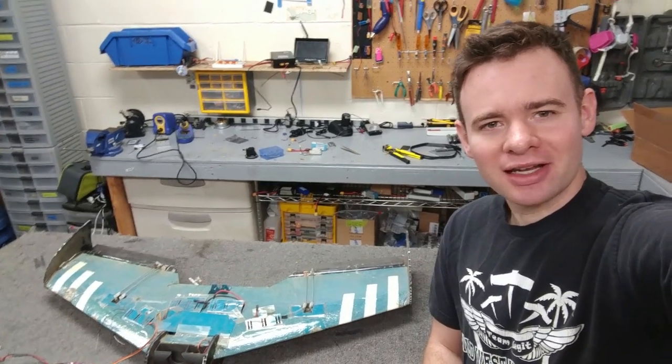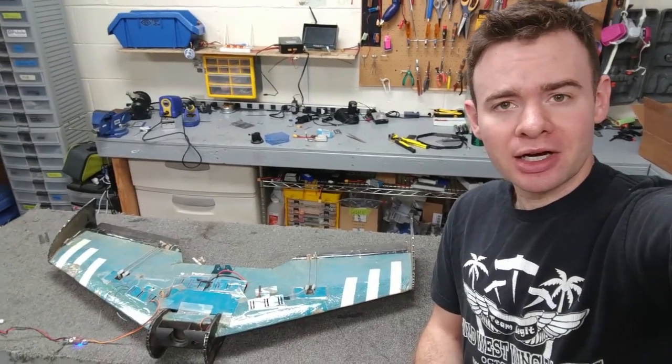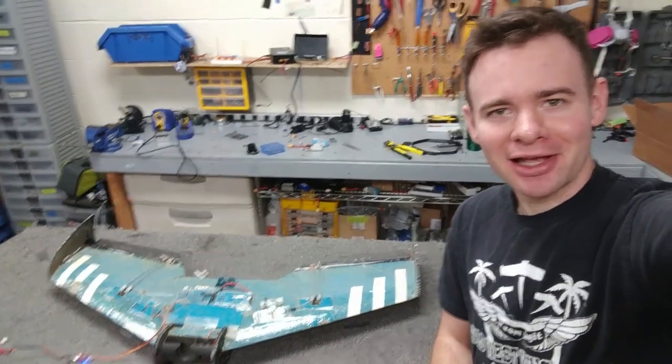Hey guys, this is Ian with Team Legit, and today I want to show you my FG-36 with split elevons.